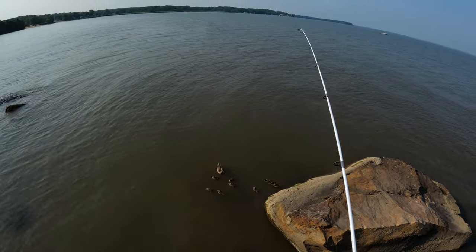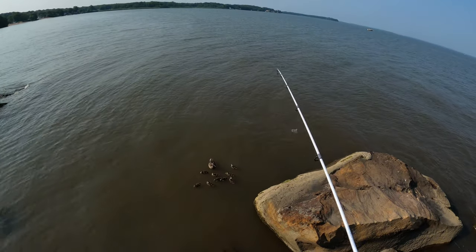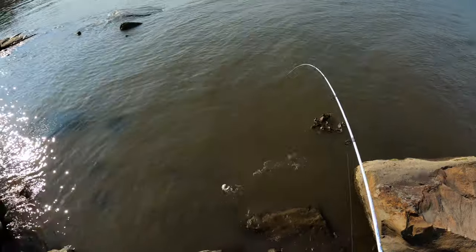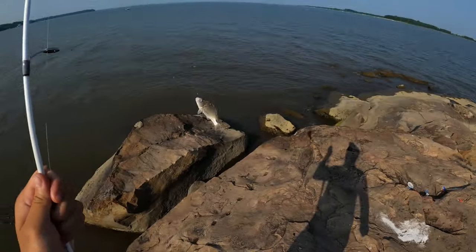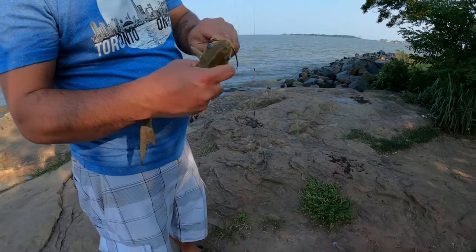Oh it's pulling — probably another croaker. Either that or a double up. Oh, it's a big croaker — wait, big spot! Big spot! Whoo, big spot nice, my friends!